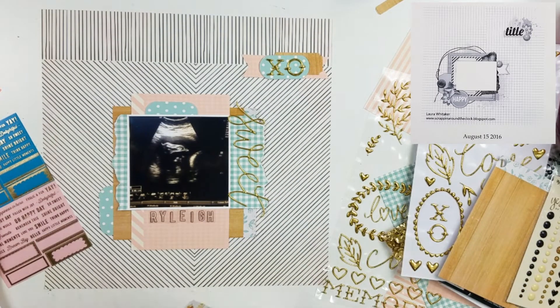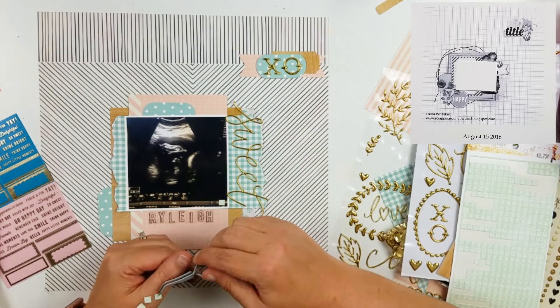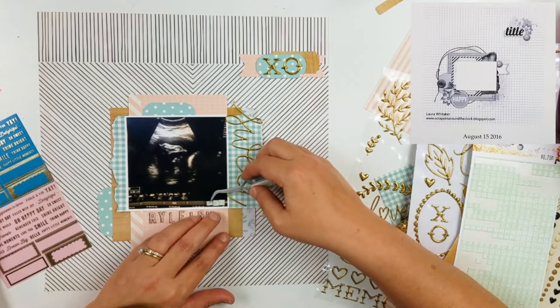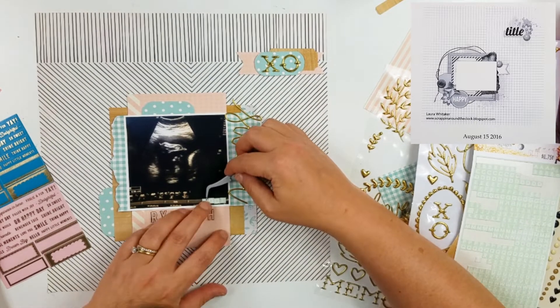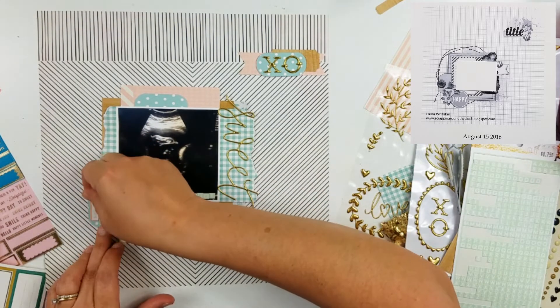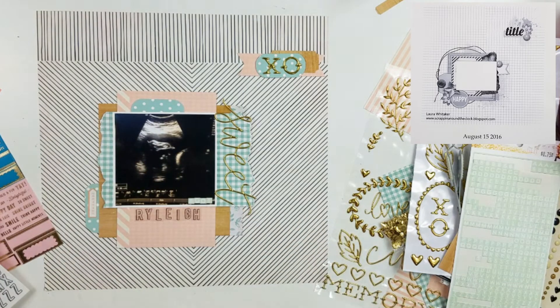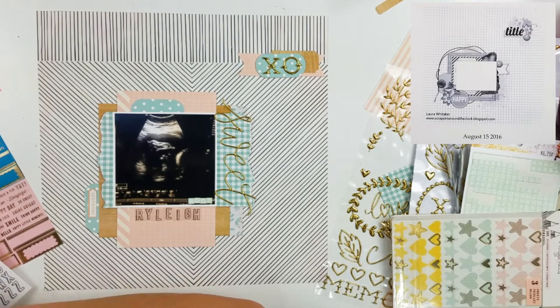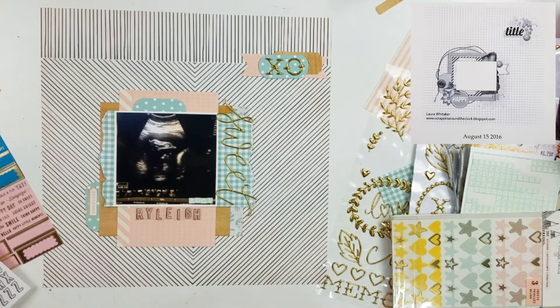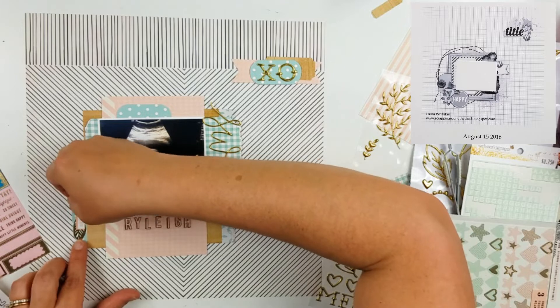Now on this paper, I really like how there are vertical stripes for maybe two inches of the paper, and then it goes to like a chevron stripe that meets in the middle. This paper is so cool, and it's so cool as a background — you know where you're going to put your top embellishment cluster because it's right there at the seam where that chevron meets.